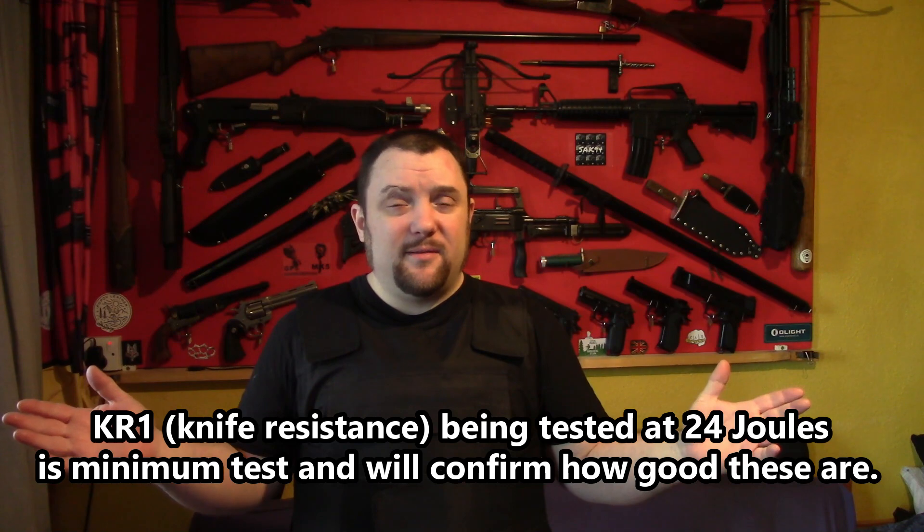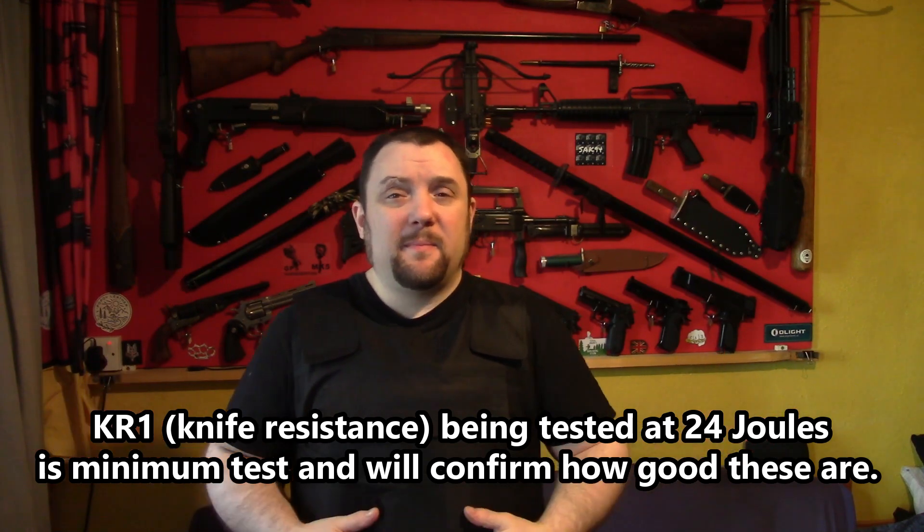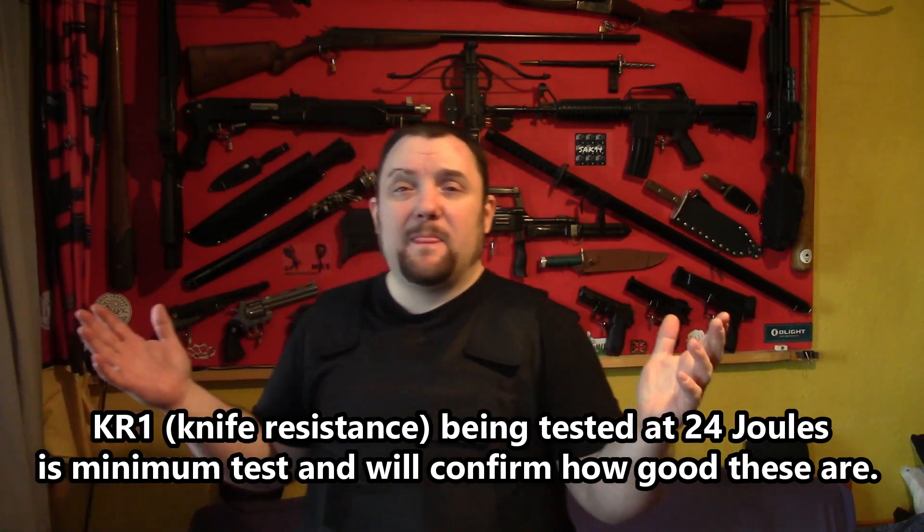For 15 quid, I'd definitely say it's adequate. As you saw, it did stop a knife. You can always get these for your own tests or put one in as an upgrade panel in something else. There will definitely be future tests on this — this was really just the initial unboxing, first look, and a quick test. Had the knife gone straight through, I wouldn't have bothered anymore. Because the body armour did stop it, we can do some more tests.